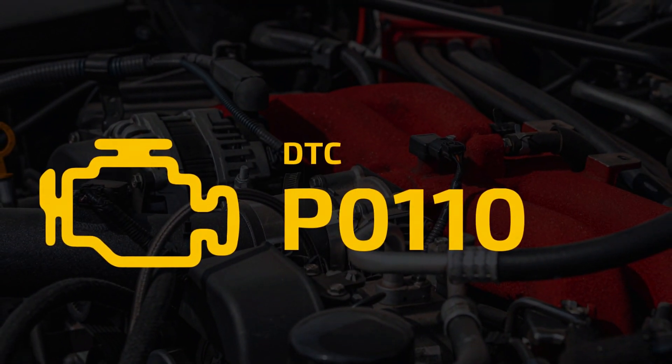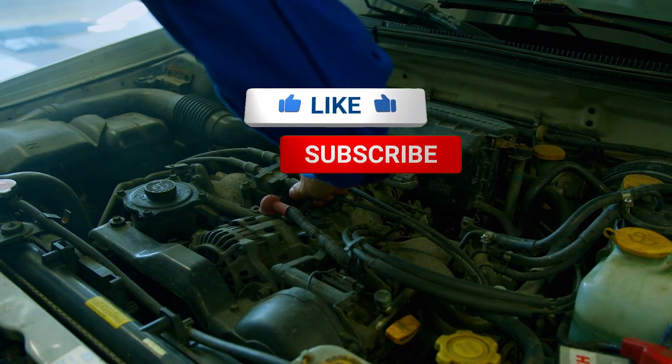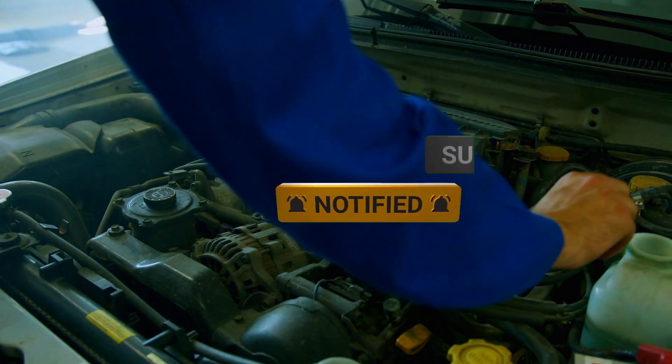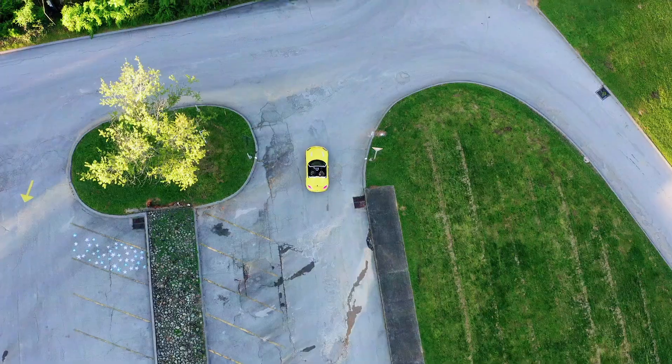And that's it — that's how you diagnose and fix trouble code P0110. If this video helped you out, give it a thumbs up, and don't forget to subscribe for more car repair guides. Got questions? Drop them in the comments below. See you next time!